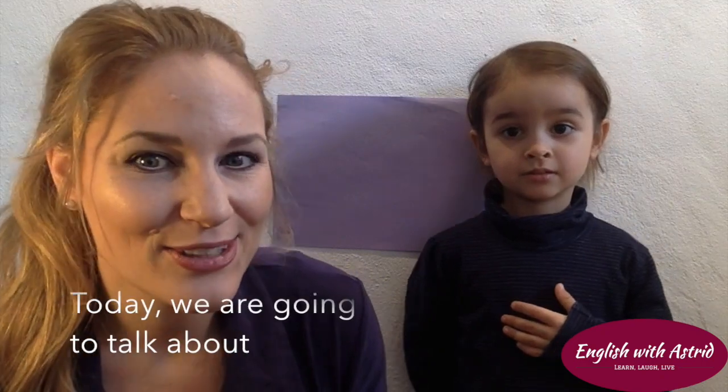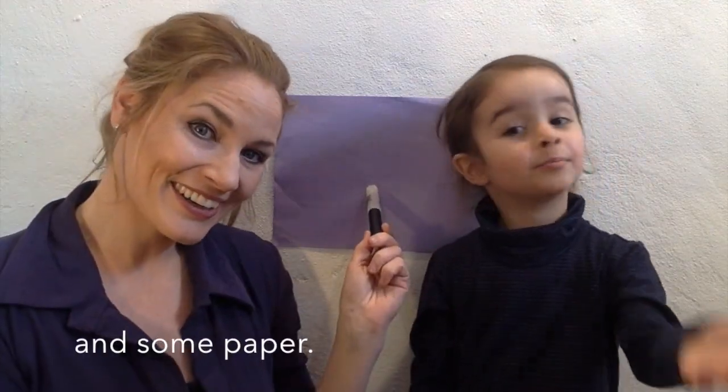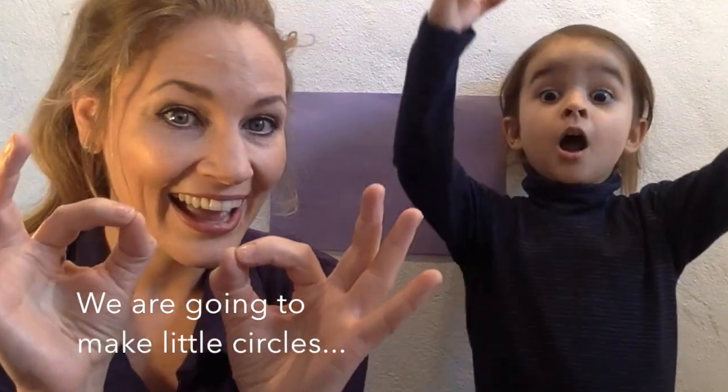Hello, this is Astrid and Dustin. Today we're going to talk about pigs. We're going to use a pen and paper. We're going to make little circles and big circles.